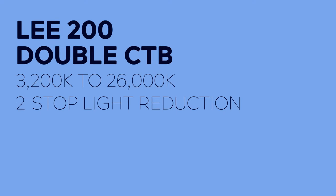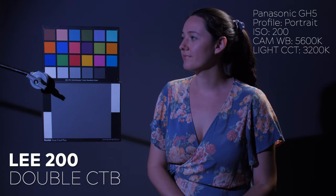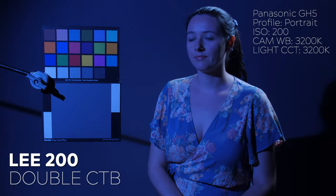Next we have LEE 200, or double CTB, and this gel is double the strength of full CTB, converting a tungsten light to 26000 Kelvin for a two stop light reduction.